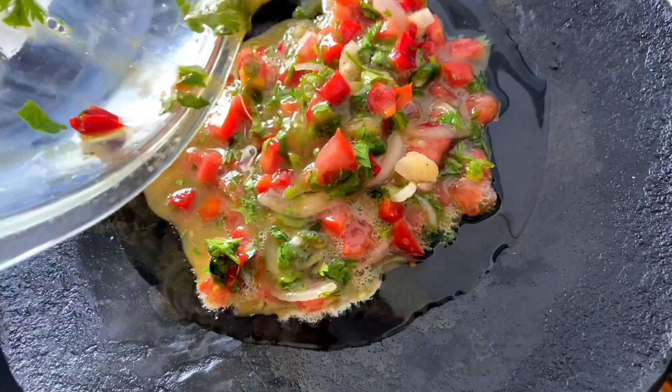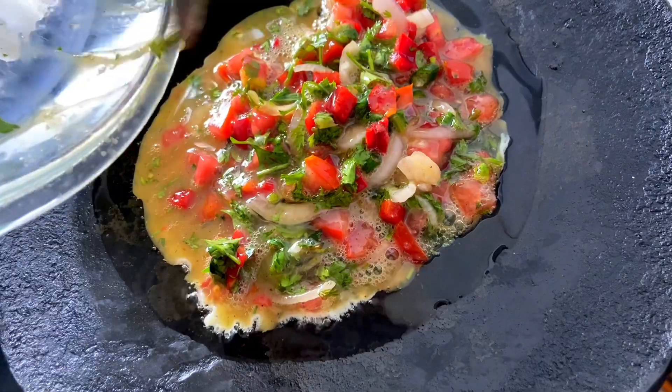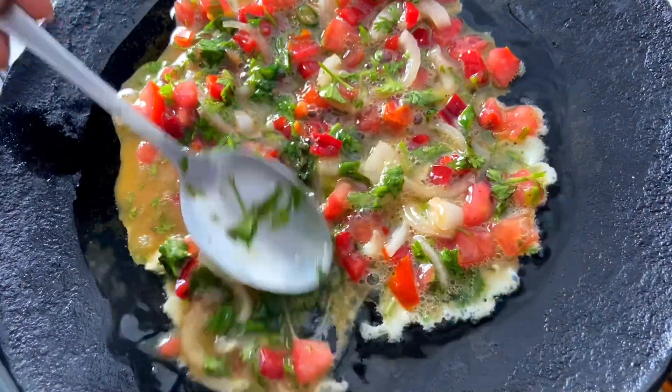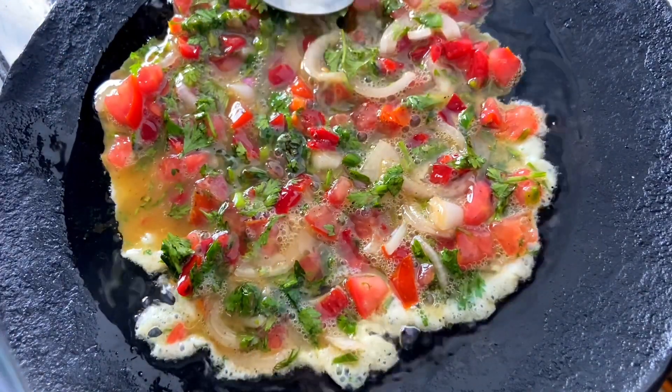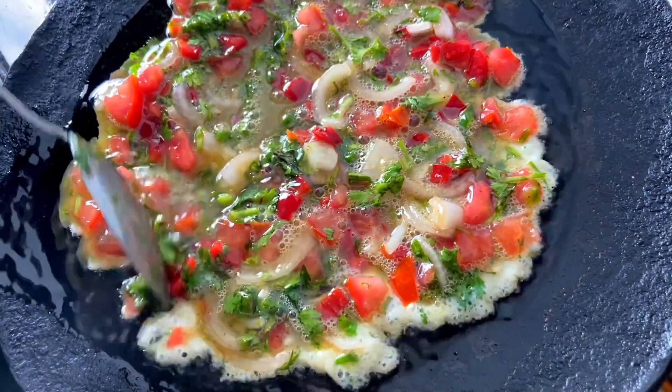We are going to let our egg cook on one side first and spread everything evenly. As you can see, the egg is cooking — eggs take really very little time to cook.